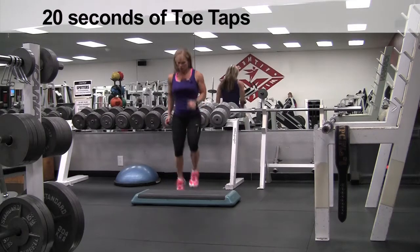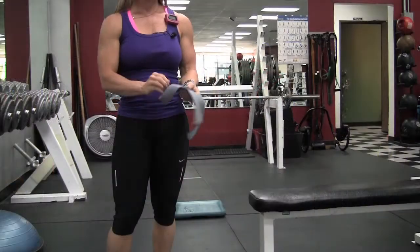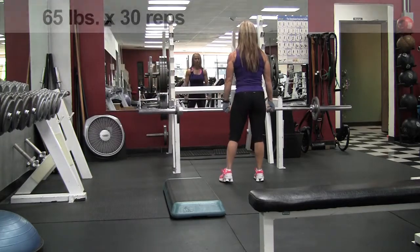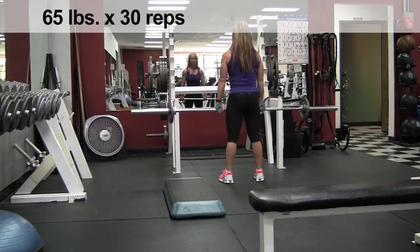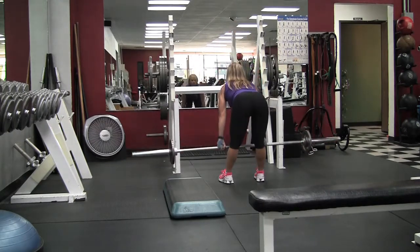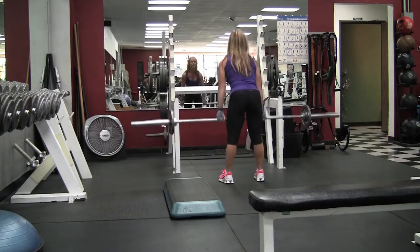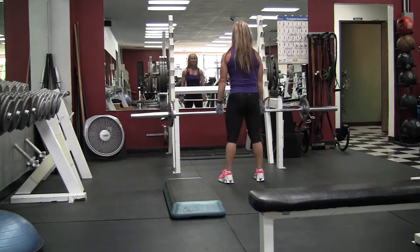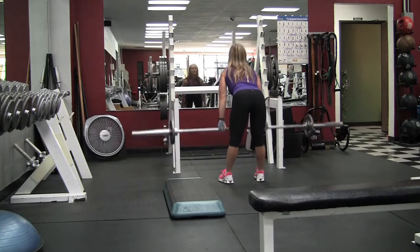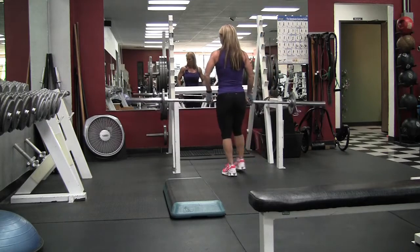I'm supersetting the deadlifts with 20 seconds of toe taps. As I get heavier with the deadlifts I like to use straps. Straps help with your grip and allow you to go a little bit heavier so you're not worrying about your grip the whole time. If you're looking to get stronger you can use straps — they put total focus on your glutes and hamstrings. Otherwise your grip tends to wear out and it distracts you, so straps really help a lot.